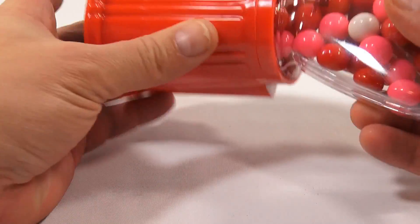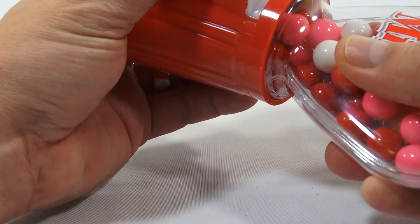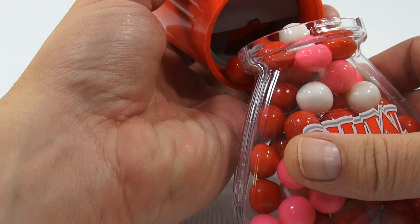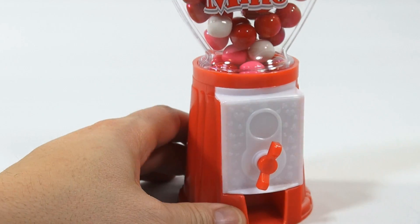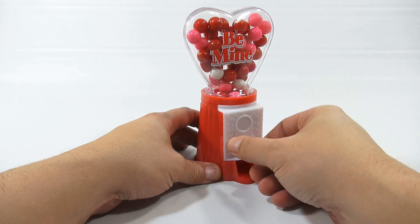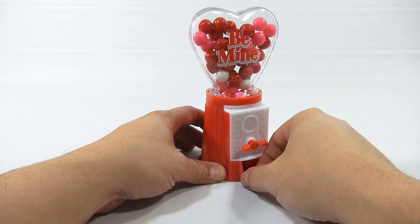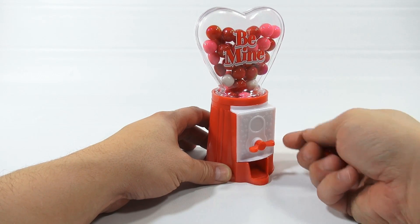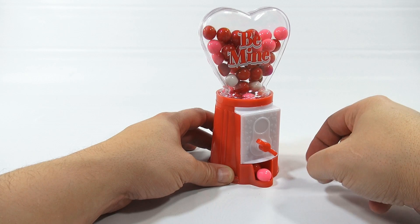I'll have to fill it up at some point, and I'm guessing this unscrews here — yes it does. Let me see how packed it is with gumballs. It's really packed. I have to turn up my camera a little bit. So, gumball — you probably just turn it. I got a red one. Another red. Those were the ones I saw when I flipped it over. There's really no directional mechanism; it just kind of grabs one.